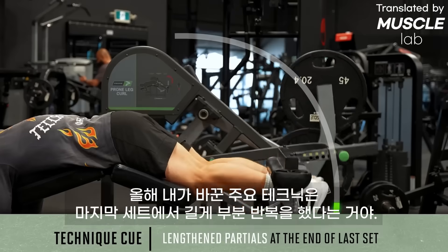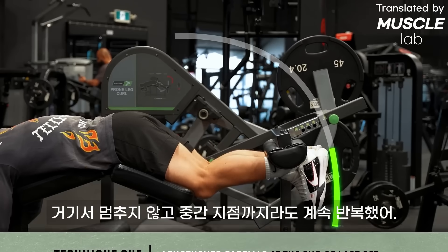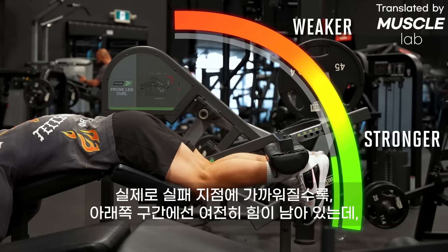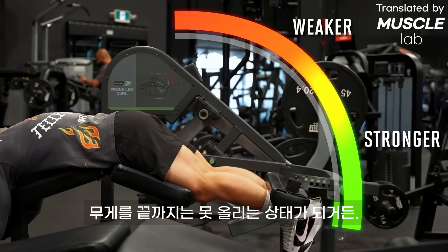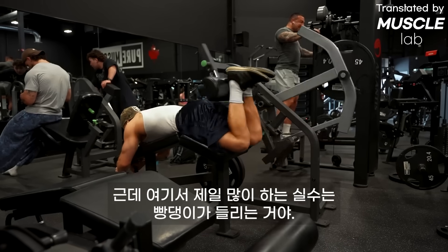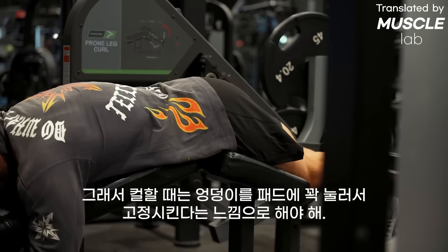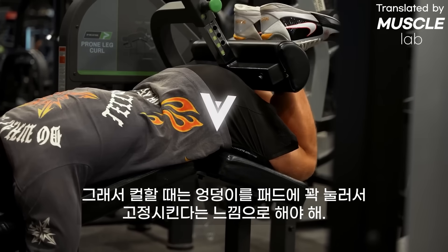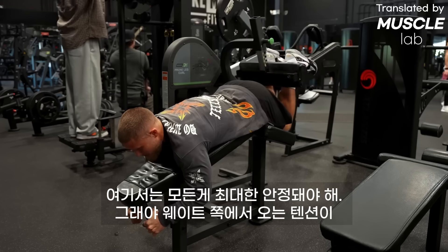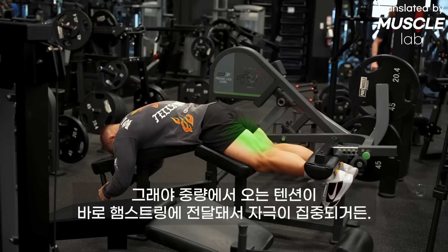The main technique difference I made this year was doing length-end partials at the end of every last set. Once I couldn't get the pad all the way up, I kept going with partial reps, leveraging the strength curve of the hamstrings — you're still strong in the bottom half near failure. The biggest mistake is letting your hips pop up, which lets your glutes and low back cheat. Instead, drive your hips into the pad as you curl and grip the handles hard to pull yourself into the bench, sending all that tension directly into your hamstrings.